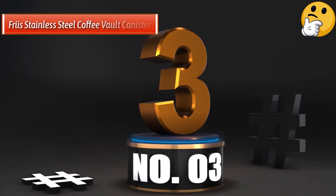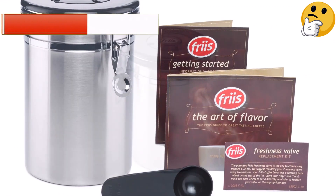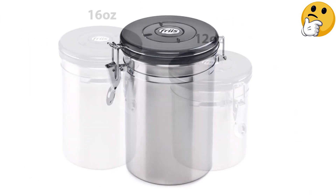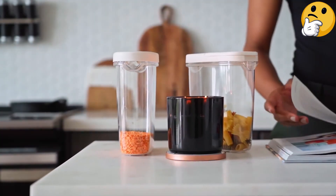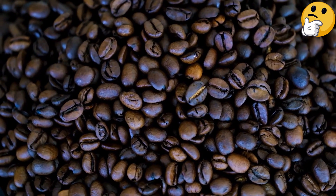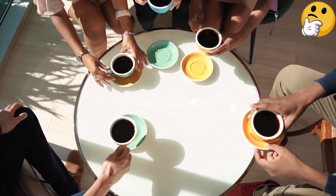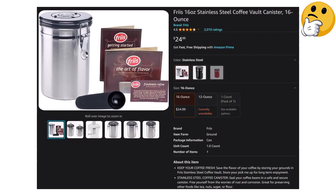Number 3: Best Budget — Frius Stainless Steel Coffee Vault Canister. The Frius Stainless Steel Coffee Vault is a great option if you want a storage container that won't break the bank. Easy to use, with a flip top that seals tightly. The canister is not a vacuum sealing one. The package does come with extra valves, as Frius recommends the plastic valve be replaced about every two months, though consumers have said the valve can last up to four to six months depending on use. When I tested it, I found it easy to disassemble, so this shouldn't become a chore. The stainless steel canister looks solid and durable on the countertop and will keep your coffee beans or grounds fresh.